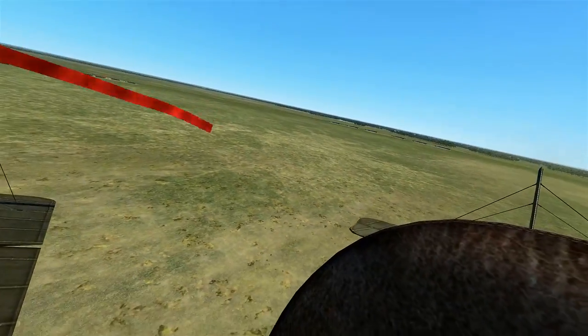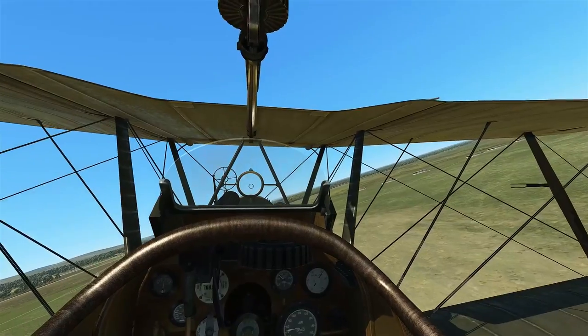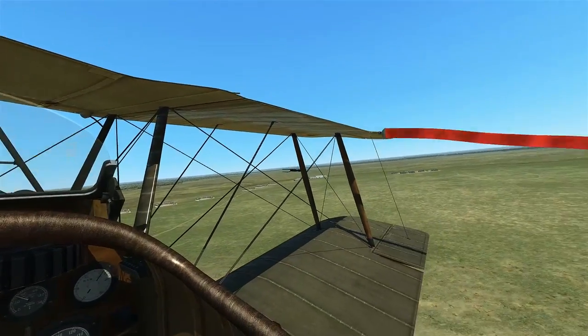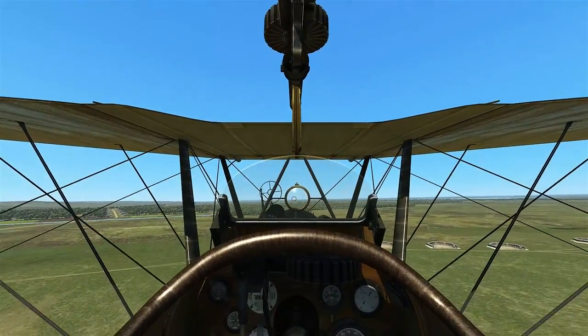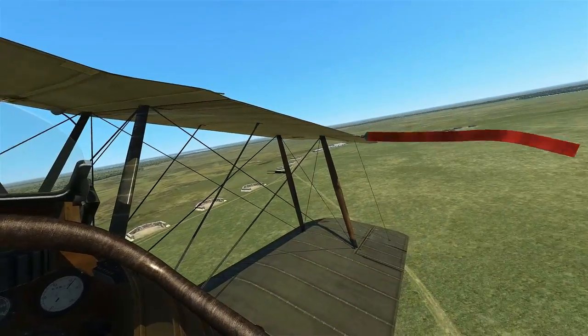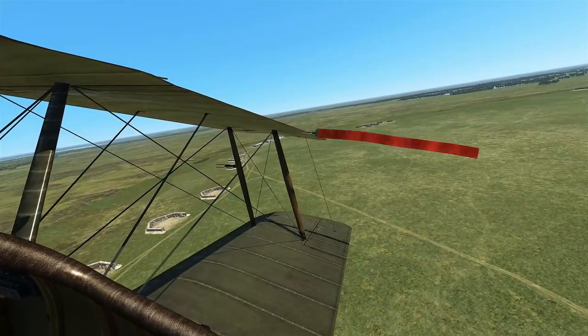The Entente Powers always seem to have more difficult aircraft to fly than their German counterparts, but the SE-5 definitely is a more pilot-friendly plane in the lineup, especially compared to the Sopwith Camel.